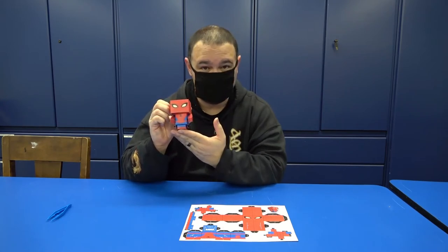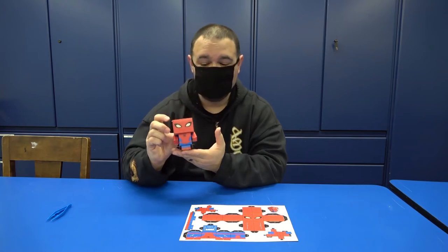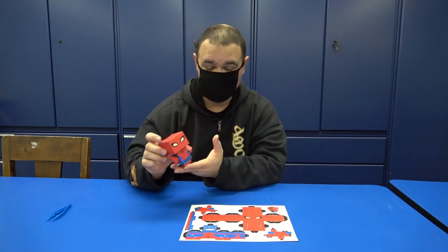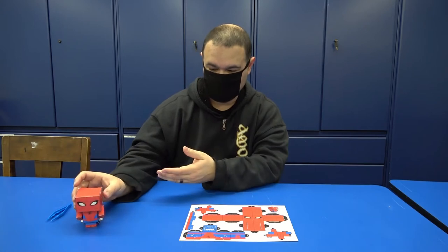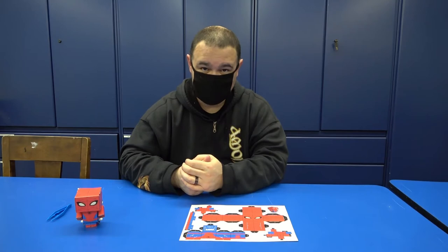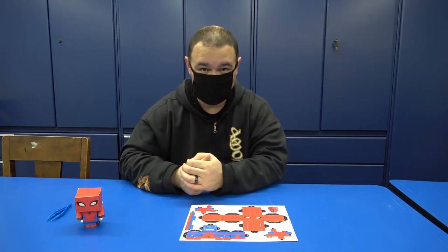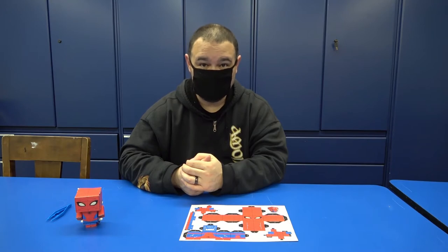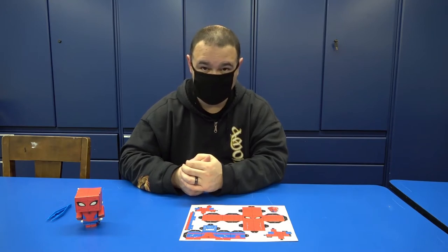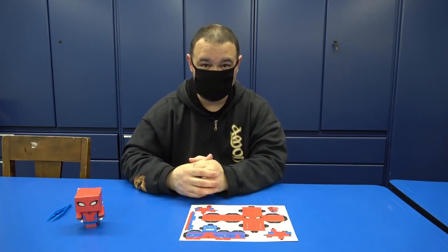You will have your choice of Spiderman — the greatest one of all — or Batman, which is great as well, or Superman, Captain America, and Wonder Woman. I will be teaching you in this video how to assemble your own superhero at home.